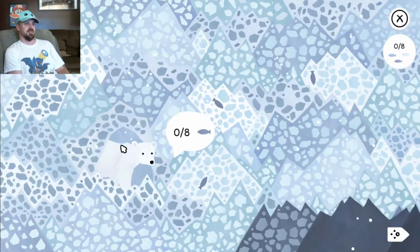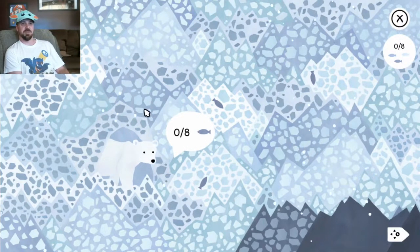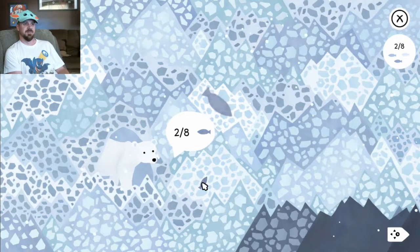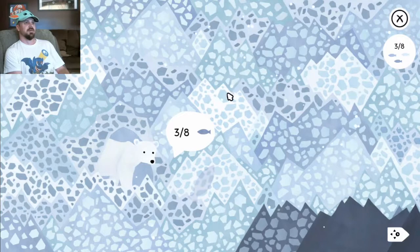So let's check out and see what Mr. Bear wants — looks like he wants fish. Friday fish fry! Let's get him some fish, shall we? We got one, we got two, we got three. Oh, he's gonna be a big bear.